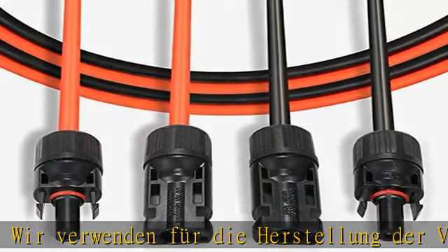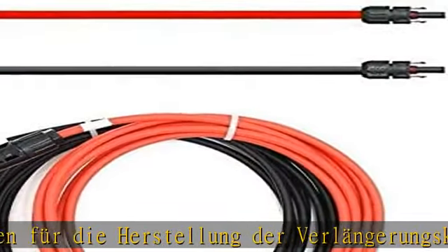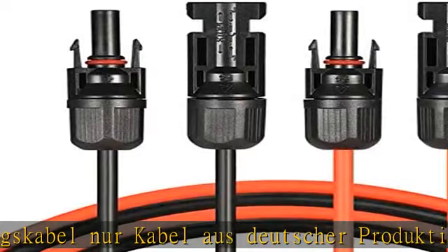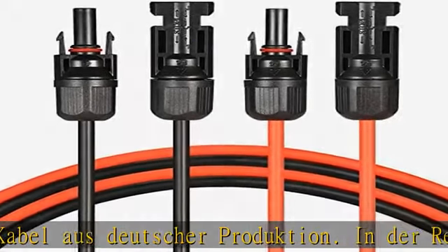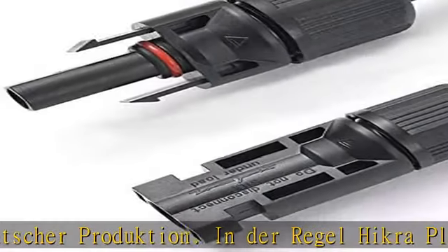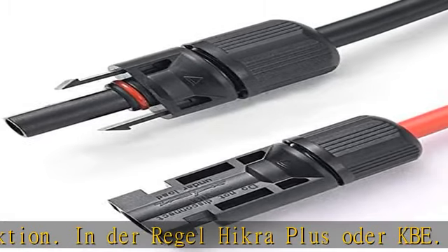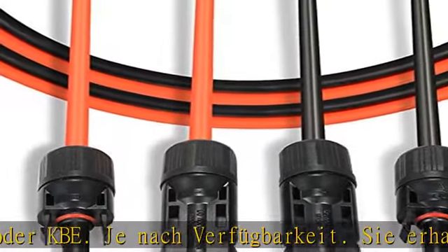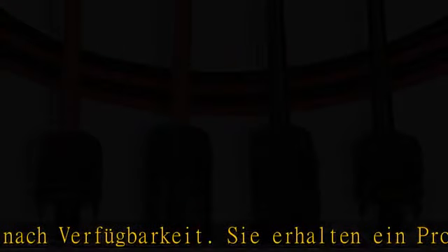Halogenfrei, dauerlagebeständig, schlussfest bis 200 Grad Celsius, Wärmedauerprüfung bei 200 Grad. Nennspannung Uo/U AC 0,6/1,0 kV, DC 0,9/1,5 kV, Wechselspannungsprüfung AC 6,5 kV. Höchstzulässige Spannung 1,8 kV, Temperaturbereich -40 Grad Celsius bis +90 Grad Celsius.